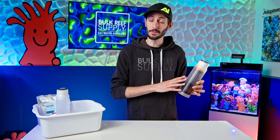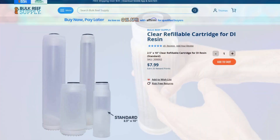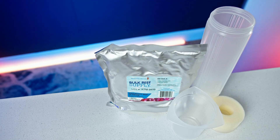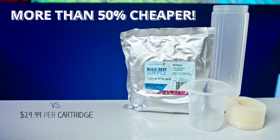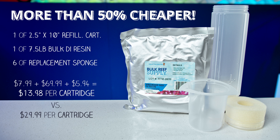Not all cartridges are refillable either, so check yours first. If it's not, no big deal — they're really inexpensive. You'll just want to pick up a refillable cartridge along with new resin and some replacement foam inserts. For maximum savings — about half the cost of a pre-packed cartridge — I grabbed the 7½ pound bag of resin, which is enough for six cartridges, along with six replacement foam inserts.